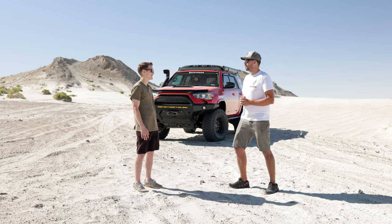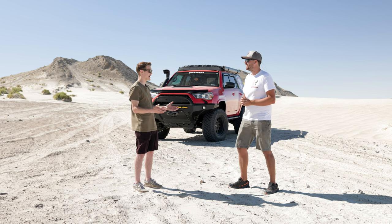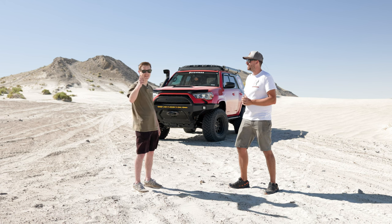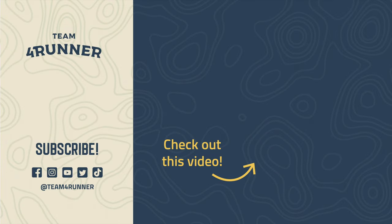You guys need to go have fun with it now in Colorado. Yeah, I'm excited to get it back out to Colorado. Miles, thanks for having us today, and we'll see you guys in the next video.